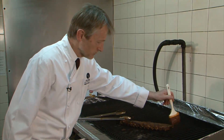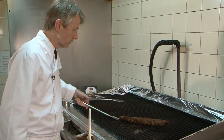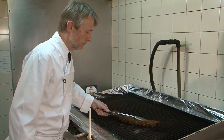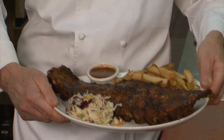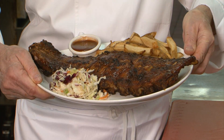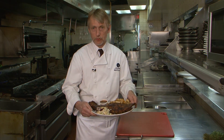The only thing that would make these better is a nice cold beer and some sunshine. Beautiful ribs, nicely seasoned. And here you have it — Casey's famous back ribs. Best served with a nice cold beer and about a dozen napkins. You can try it at home, or go to any one of the 35 KC's locations across Ontario and Quebec. Bon appétit.